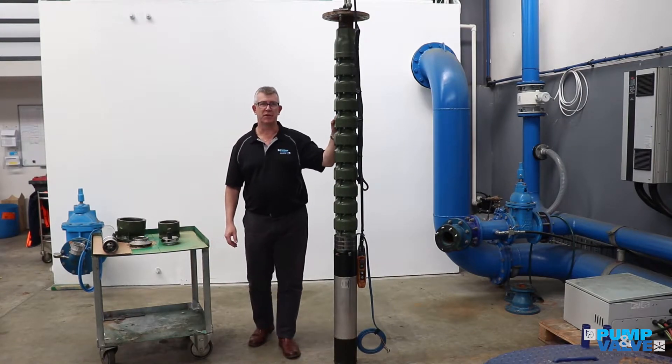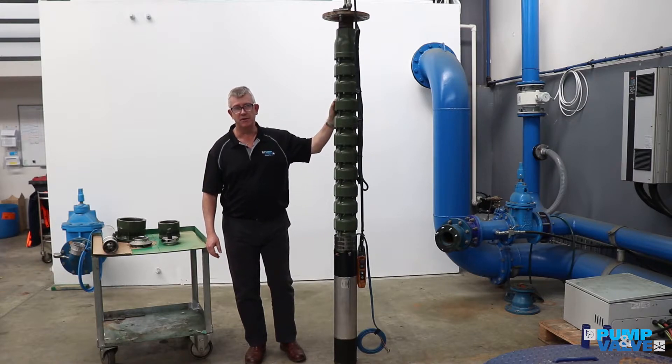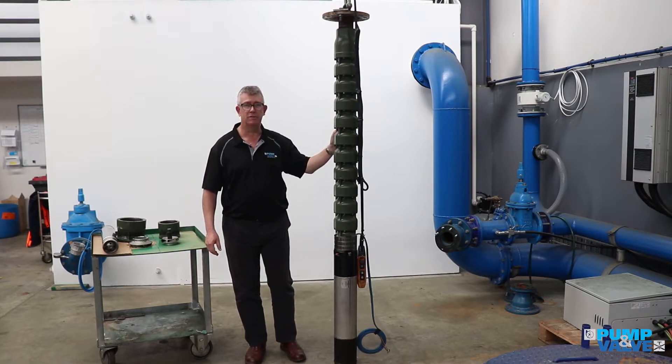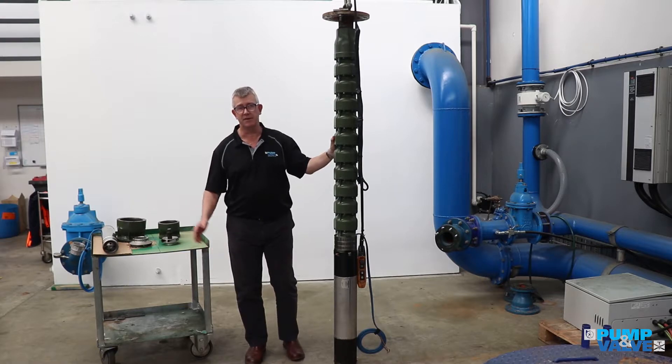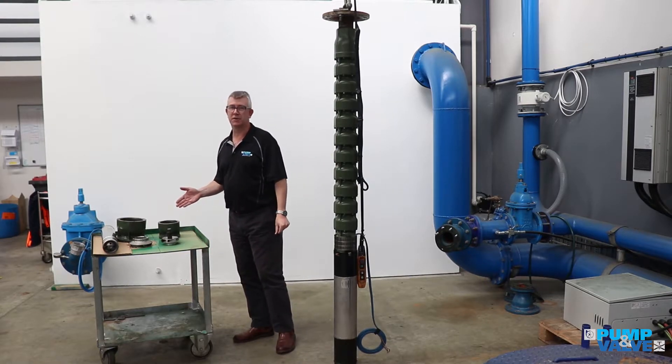This is a typical 6-inch borehole pump — 6-inch motor, cast-iron components, stainless steel bowls, spline shaft. We've actually got some parts here that we can look at in closer detail.